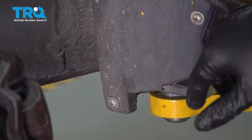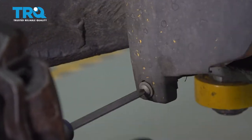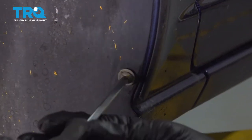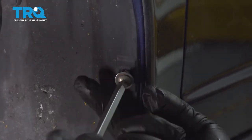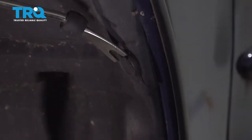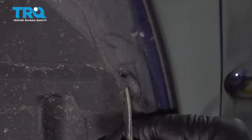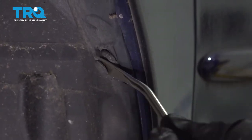Using a Phillips head screwdriver, we want to go ahead and remove the three Phillips head screws. Yours may not have these, but if it does, use your screwdriver. If you don't have these Phillips head screws, you might have plastic locking pushpins. Up on the backside, there's a plastic locking button — go ahead and pop the center out of this and continue around the fender liner to get all those out.